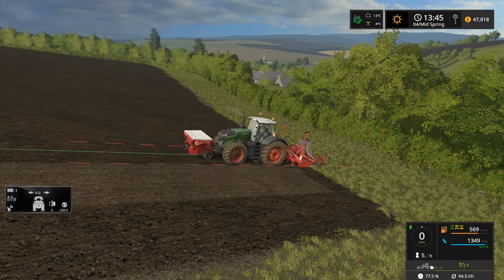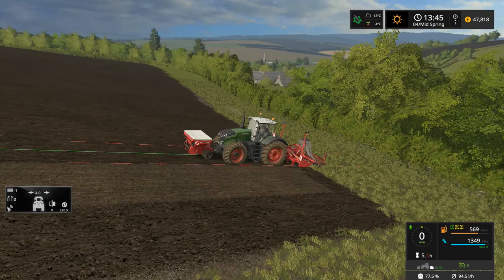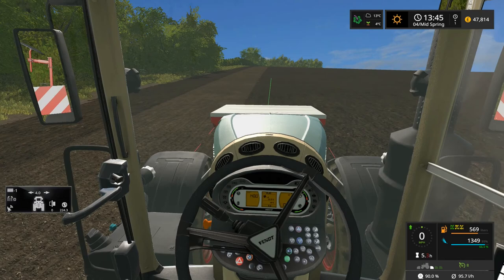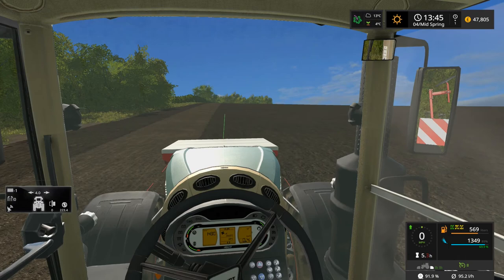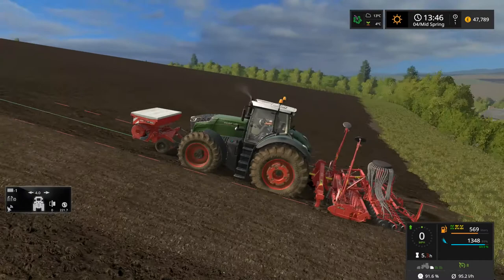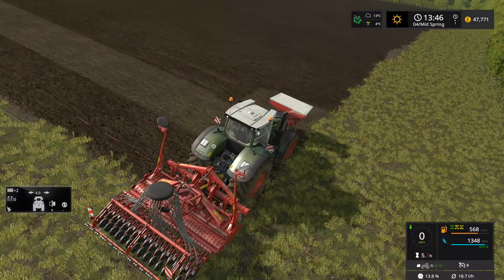We're spinning going up the hill — 84, 85, 87 — wheel spin. We need some more traction here. We might just have a quick change of plan. We'll go along this way instead — that's fine.